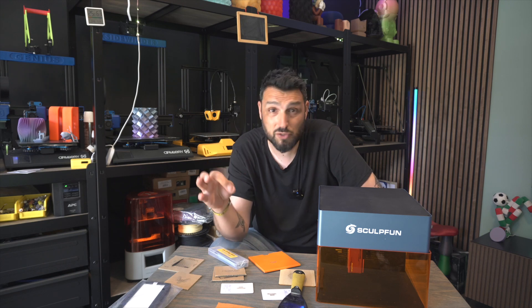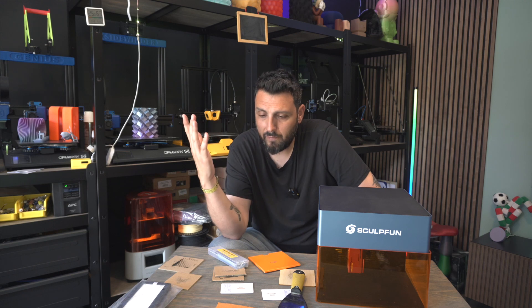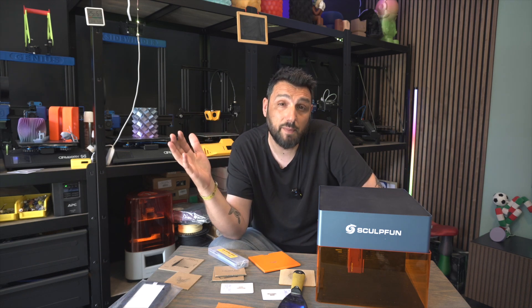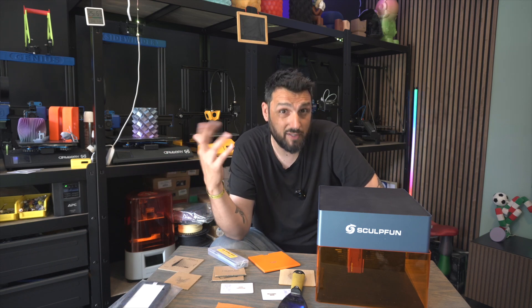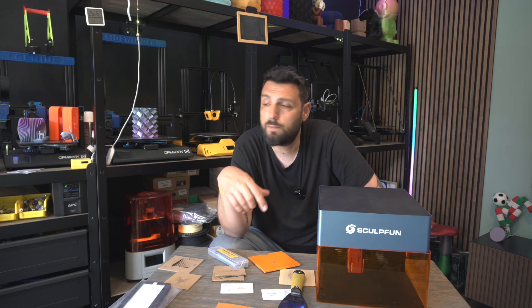We're talking about a very cheap machine — I wouldn't even call it entry-level because we're reaching a level of professionality here, with the filters and connectivity that other very expensive engravers don't have. For sure the price is very low, and all the links to buy it are in the description.